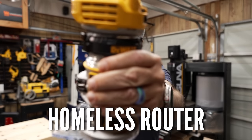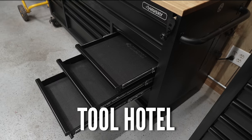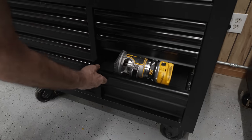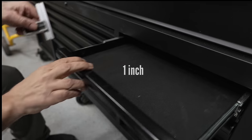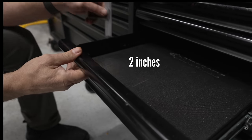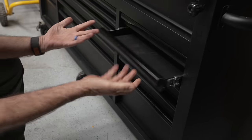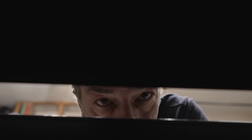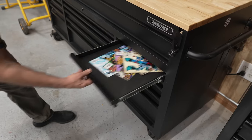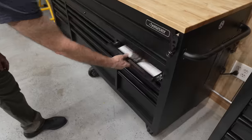This is a tool that needs a home, and here we have four empty drawers. Except sadly, this tool isn't going to fit in any of these. These top two drawers are only one inch deep, and these two are only two inches deep. I mean, come on, who designs these things? And what do they think we're storing in here? Comic books? Pancakes? Flounder?